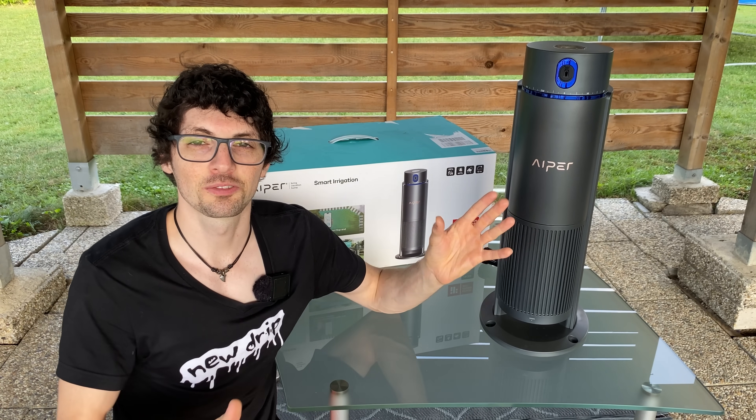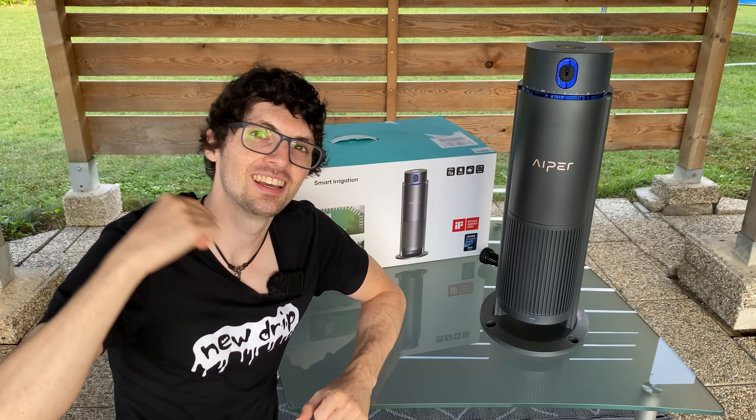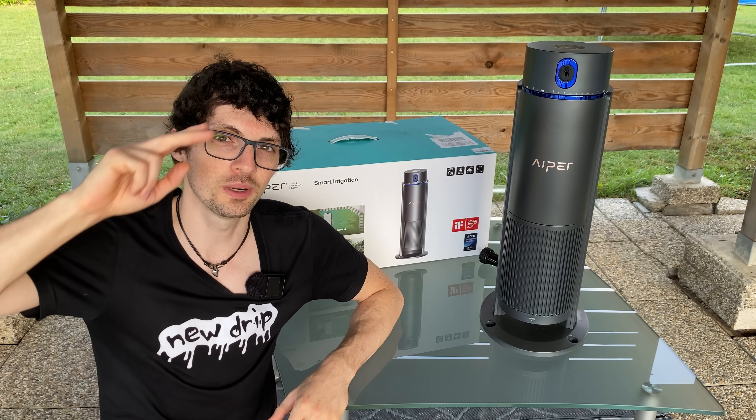The EriSense system is a total game changer — that's a definite drippy. Check out the product links in the description for the best deals. If you enjoyed this, smash that like button, subscribe, ring the bell and click all to never miss a video. We'll see you soon.